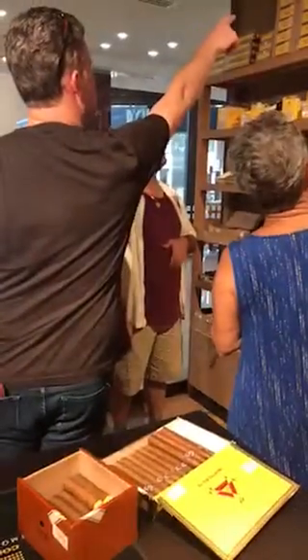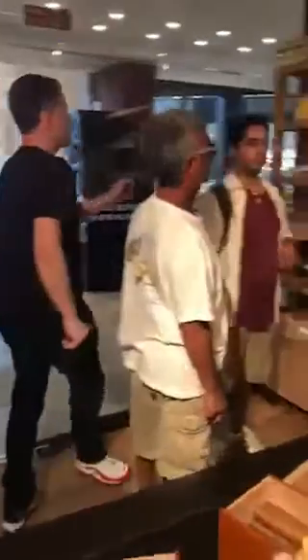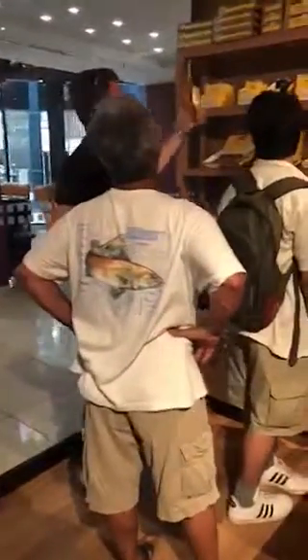Looks like they have that one right there. Right there. This is 25. I'm just going to get one for Gilbert. I was going to get one for Joe, but... Same thing right here. So there's five petite tubos. Right here. Same thing.